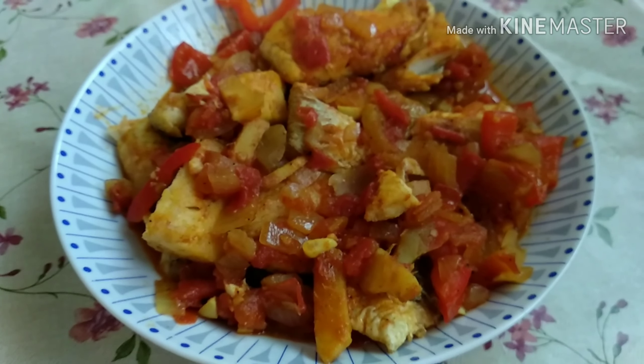Next is black pepper, then half a teaspoon of salt and half a teaspoon of sugar to make it a little sweet. Let's start to mix all the ingredients for about 1 minute, then cover it for about 10 minutes or more.